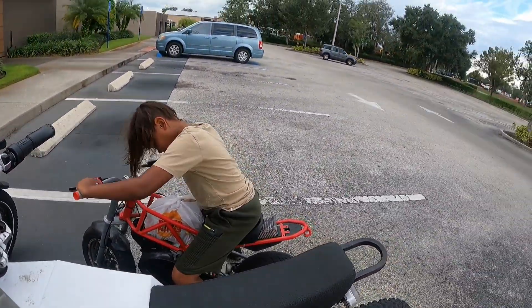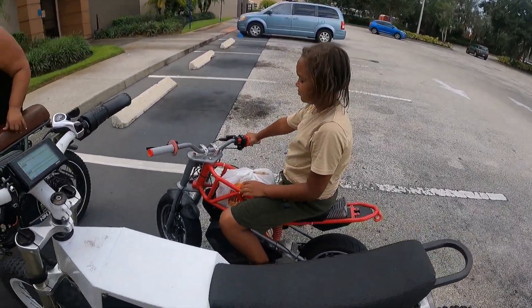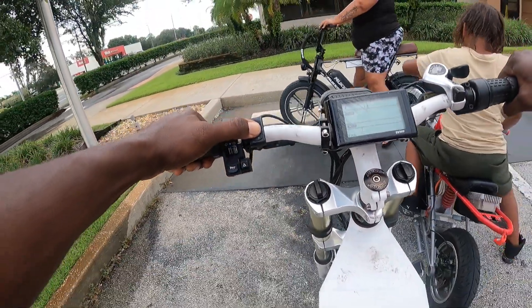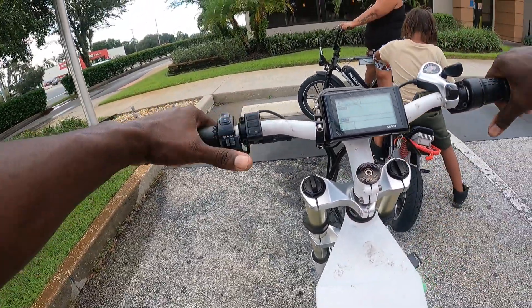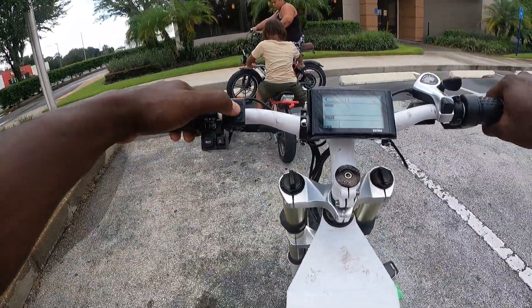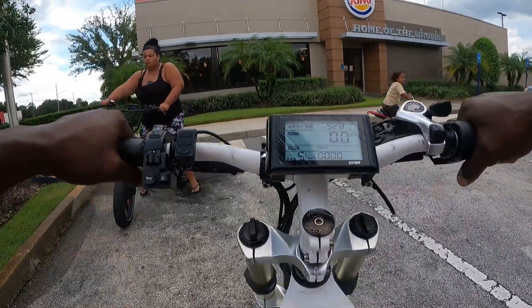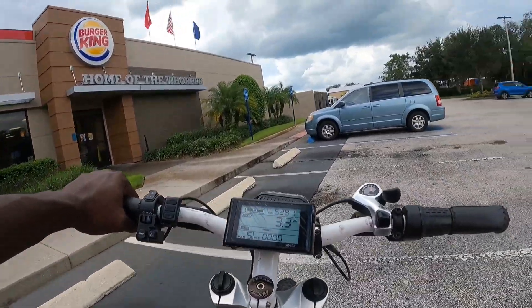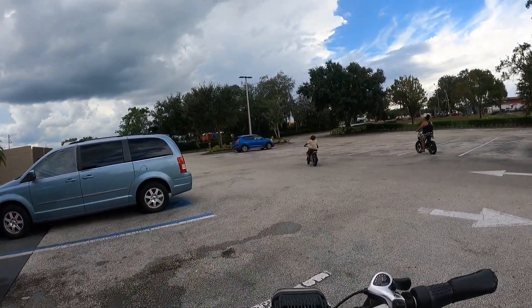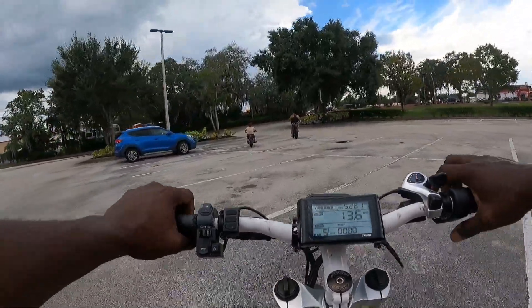The direction we're going is all the way down 64, then hit the back road to main street. Turning on the display — it doesn't come on by itself, I have to hit the menu button. Okay, we're on. Let me put my phone under my shirt so it doesn't fall out. Here we go, we're back on the Step Bomber.